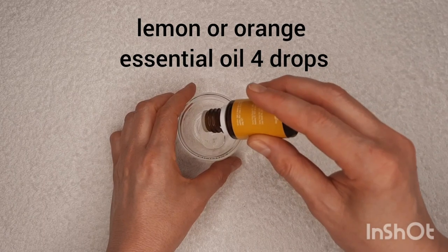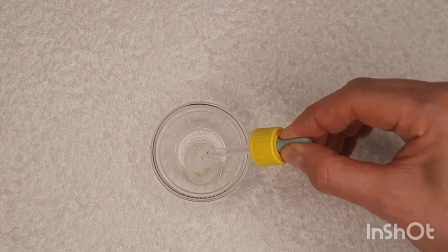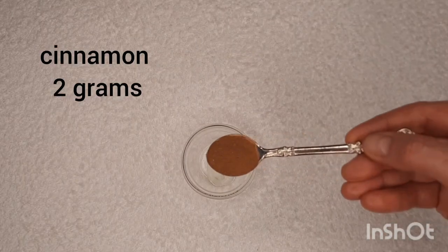Nicotinic acid 1.5%, 0.15 grams — it can be tablets or drops. This is the same as vitamin PP or B3. Cinnamon acts as an antiseptic, also increases blood circulation, and makes lips soft and tender.